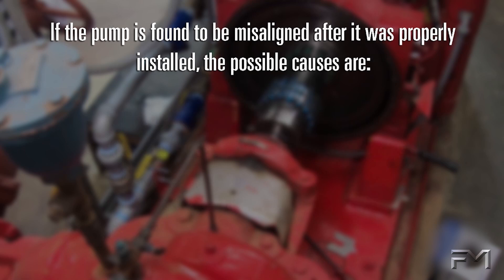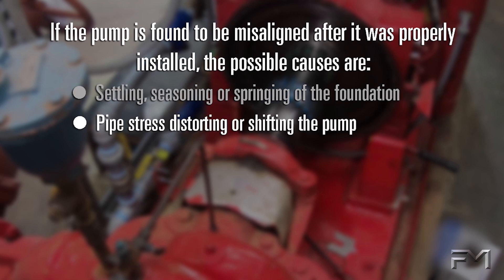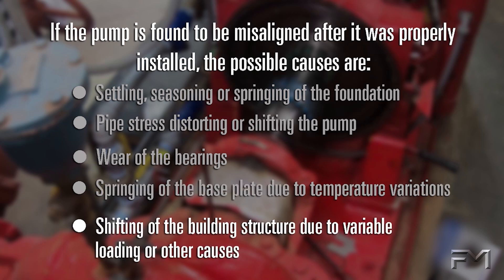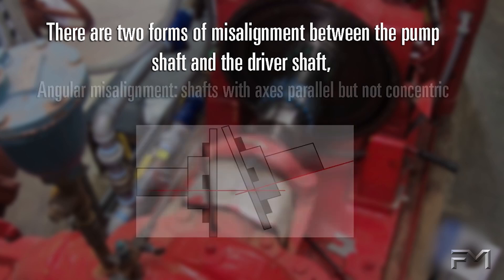If the pump is found to be misaligned after it was properly installed, the possible causes should be investigated. There are two forms of misalignment between the pump shaft and the driver shaft.